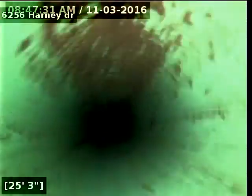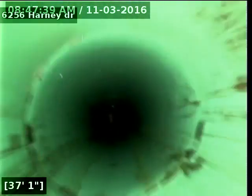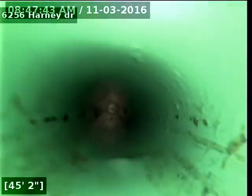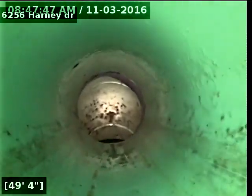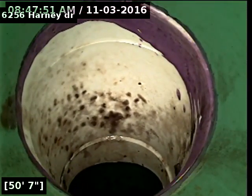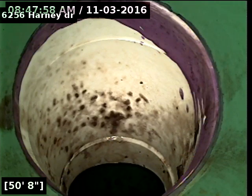We're going to go from the clean out closest to the street. Alright, here we are at the city main — city tap, no offsets, no breaks, no bellies, no roots. Line looks good, we're going to go ahead and pull back.